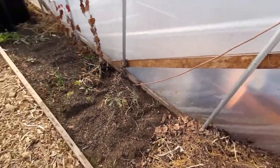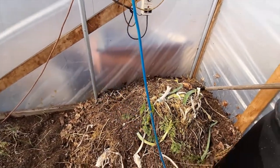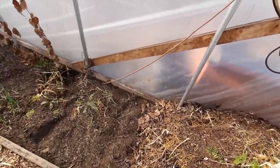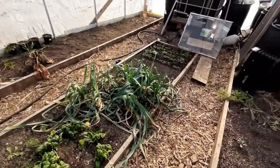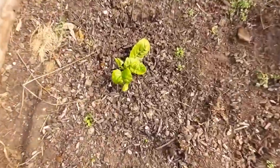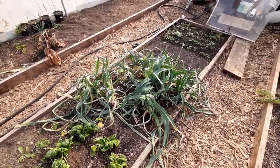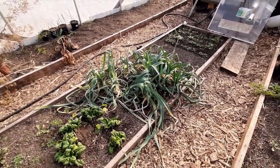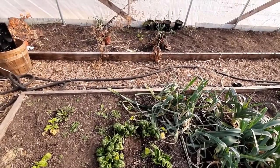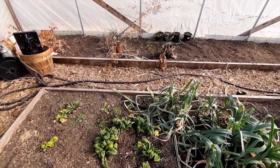I thought that maybe the compost would heat up the greenhouse a little bit. I haven't been mixing it or anything like that, so it seems like it kind of stopped cooking already. Now all I've got is a little bit of spinach and Swiss chard just coming out, and then leek — surprisingly leek is doing pretty good, handling the frost we've had. Spinach is growing okay too.